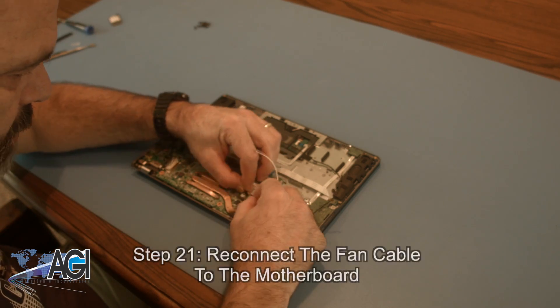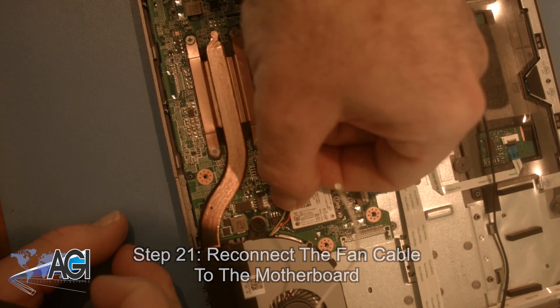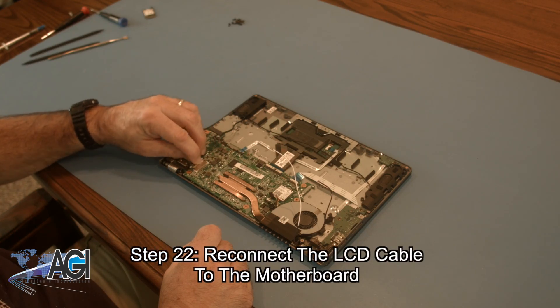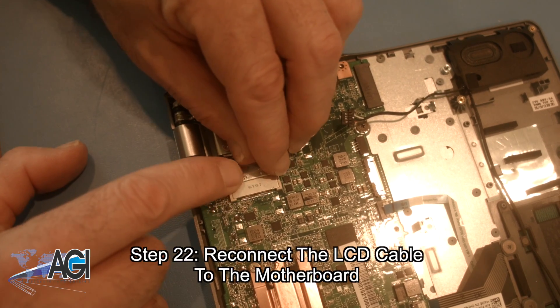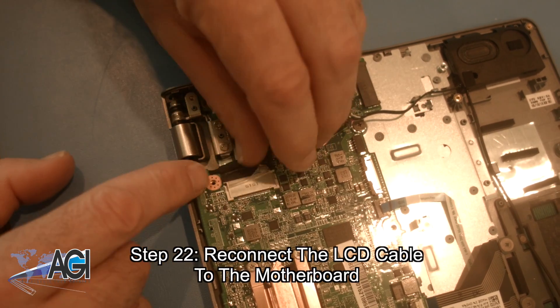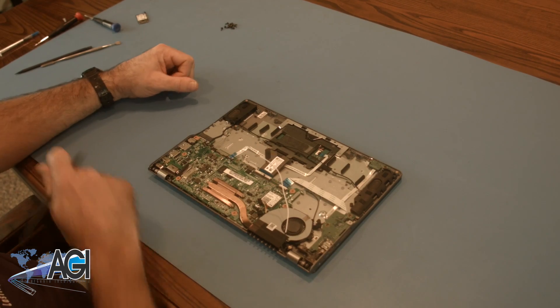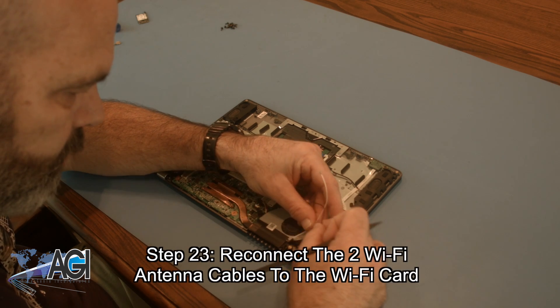Now, you will reconnect the fan cable to the motherboard. Now, you will reconnect the LCD cable to the motherboard. Next, you will reconnect the two Wi-Fi antenna cables to the Wi-Fi card.